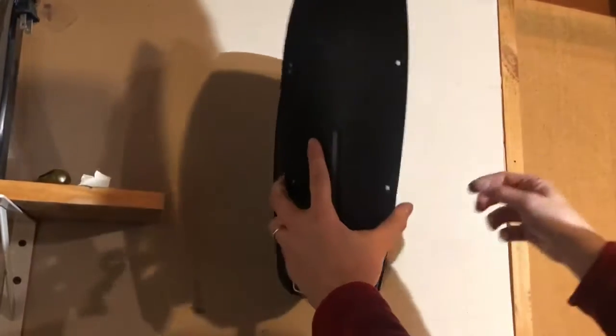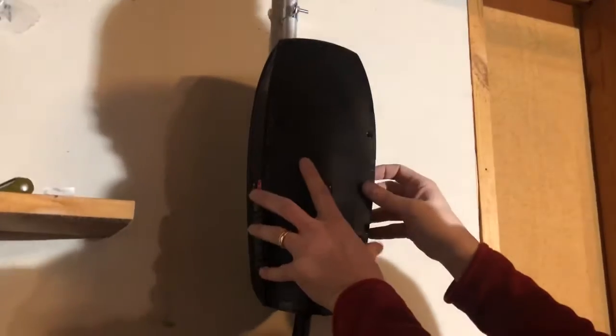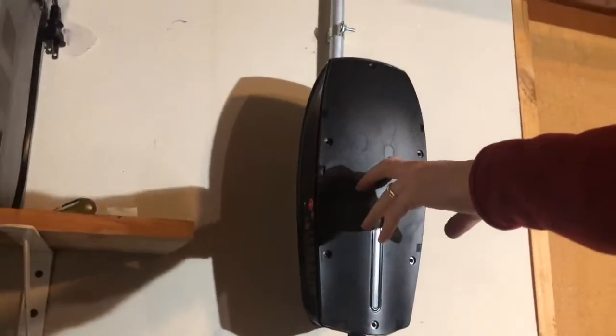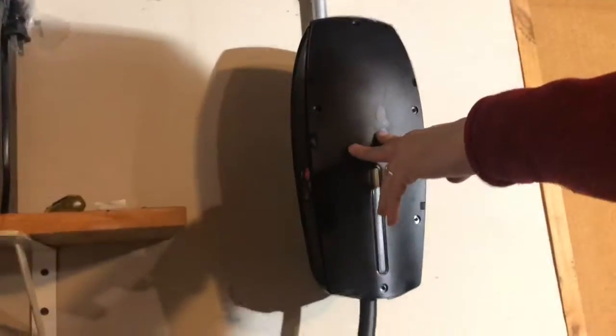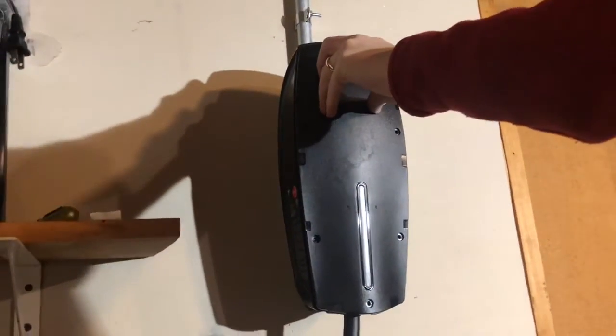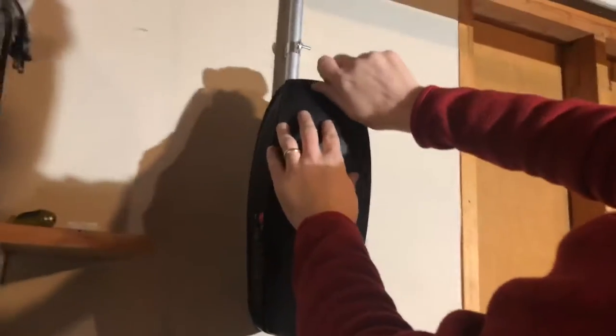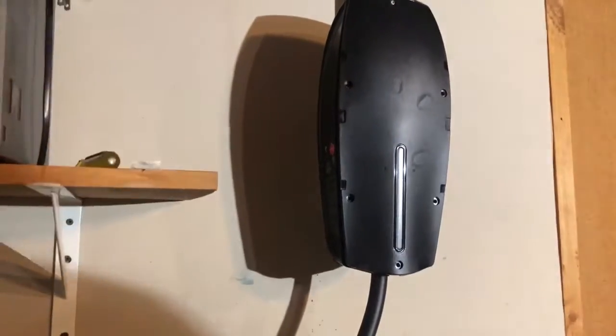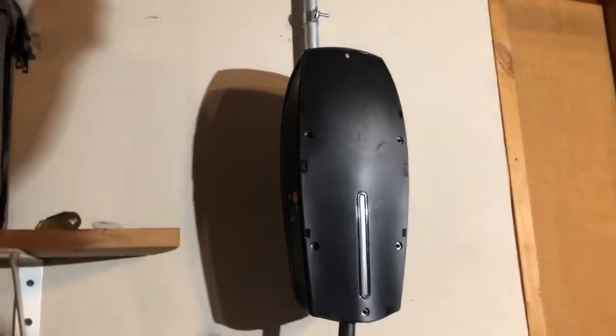I'm going to take that piece of tape off, put the panel back on, and get the screws. You want to make sure that when this goes on it really goes on because it has a seal. Let me get one of these screws in — just making sure I have the right one. Okay, we got one in there.